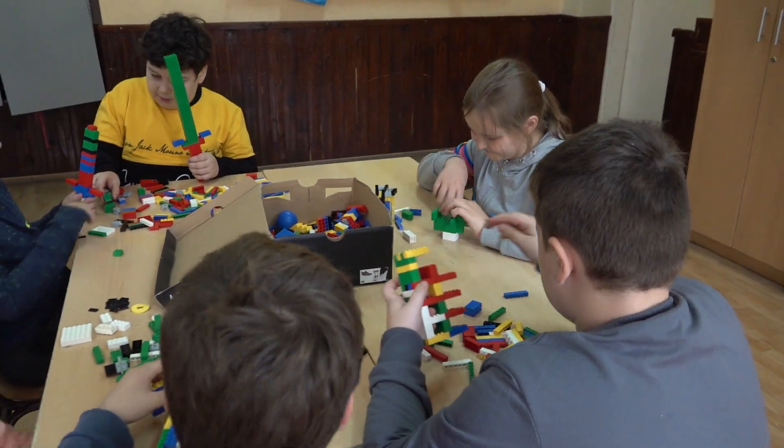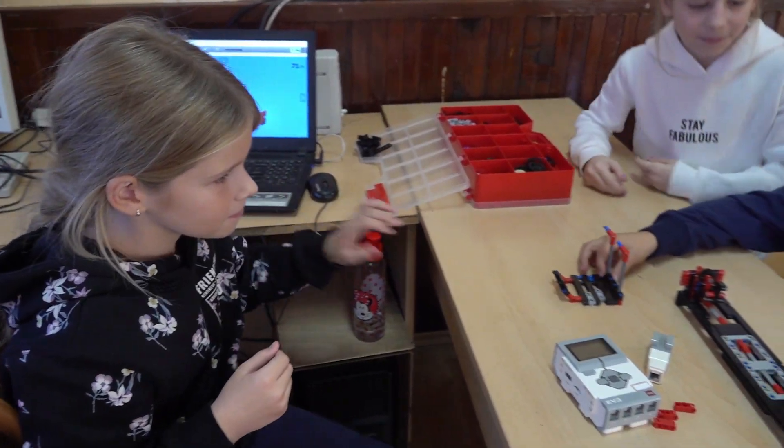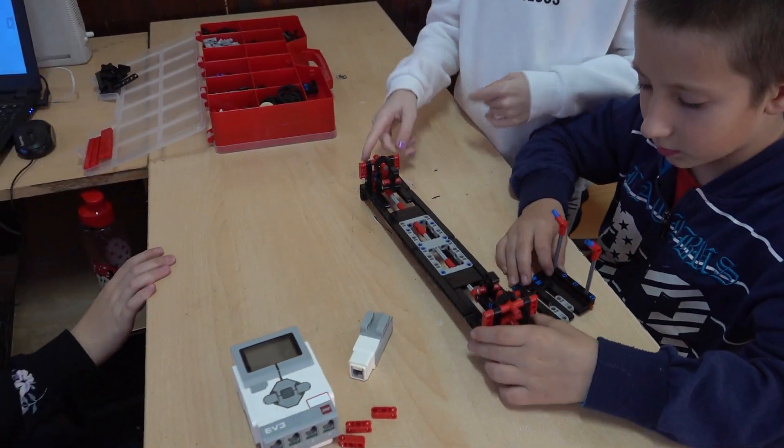A tanító bácsi szólt szeptemberben, hogy robotozni fogunk, és alapítottunk egy csoportot Katával és Denisszel. Benevezett minket a robot versenyre.